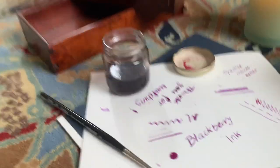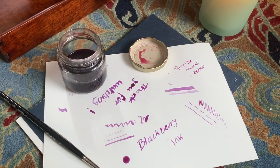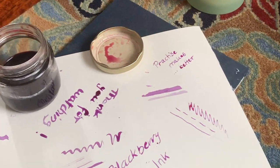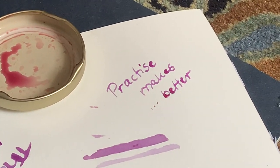So, who wants a letter? The pandemic should be the perfect opportunity to take up letter writing, right? Thank you so much for watching! If you enjoyed this video, why not subscribe?